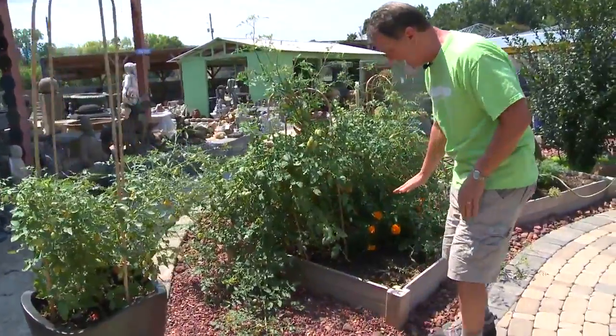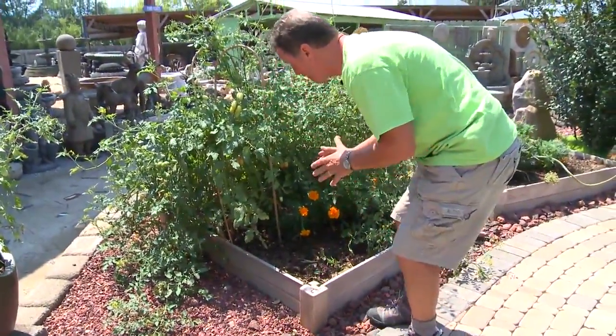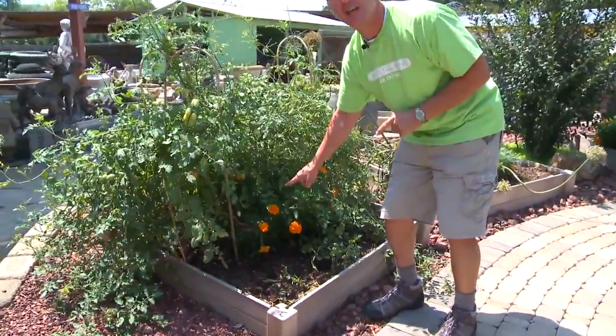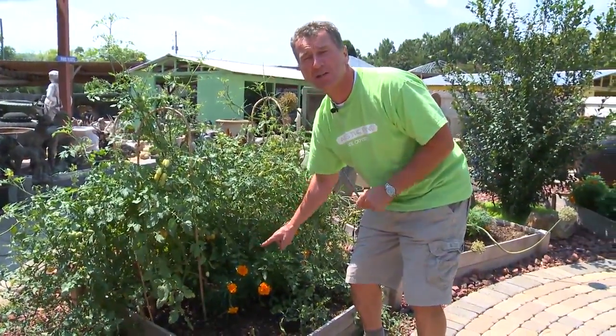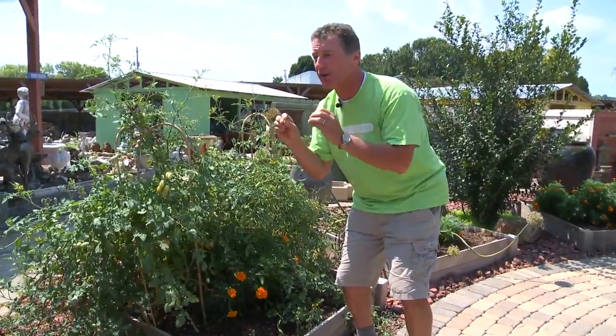Behind me we have a raised bed. This is on top of gravel. All we've done is put in a raised bed, filled it with soil, and again we're growing more tomatoes. A little tip: here we've grown some marigolds to keep the insects away. It deters a lot of bugs so that we don't have to use pesticides, so we've got green fresh vegetables that are organic.